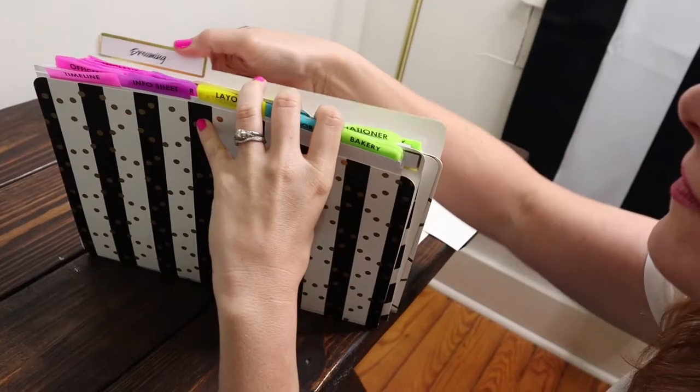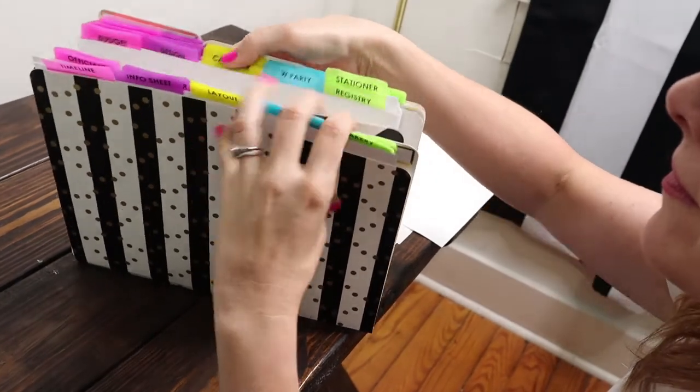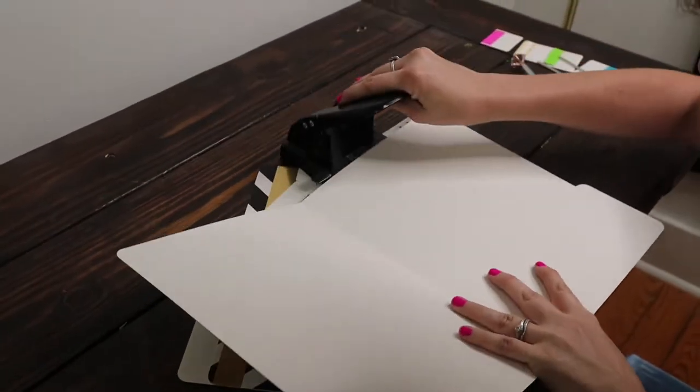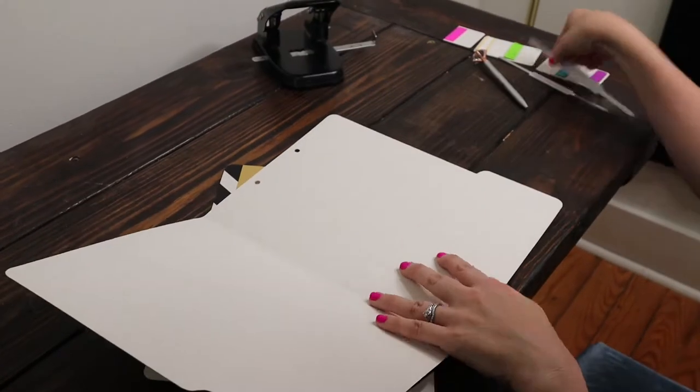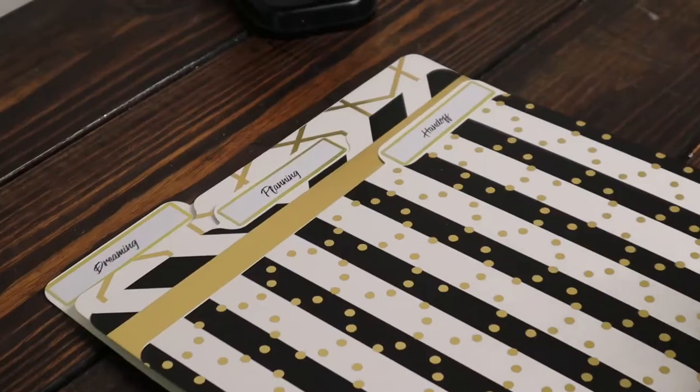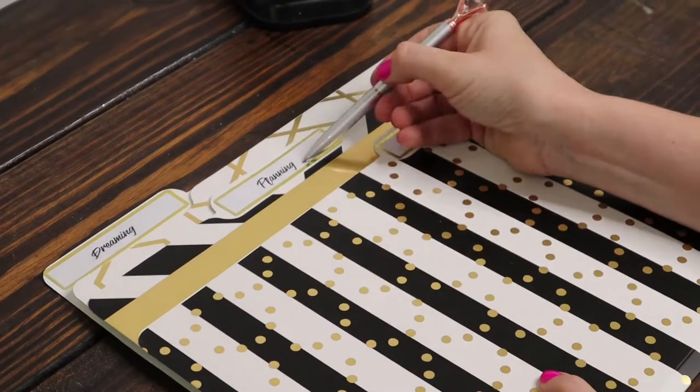You'll have a folder for your wedding dreams, a folder for your wedding plans, and a handoff folder for your coordinator or whoever will help you run the actual wedding day. Start by punching your folders and adding the adhesive prong — this is how you will keep all of your items secure in the folder. Label the folders: dreaming, planning, and handoff.